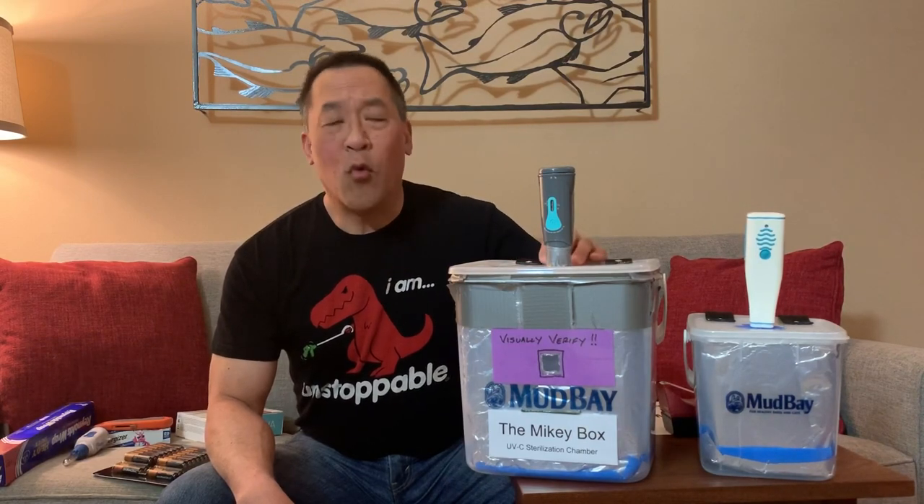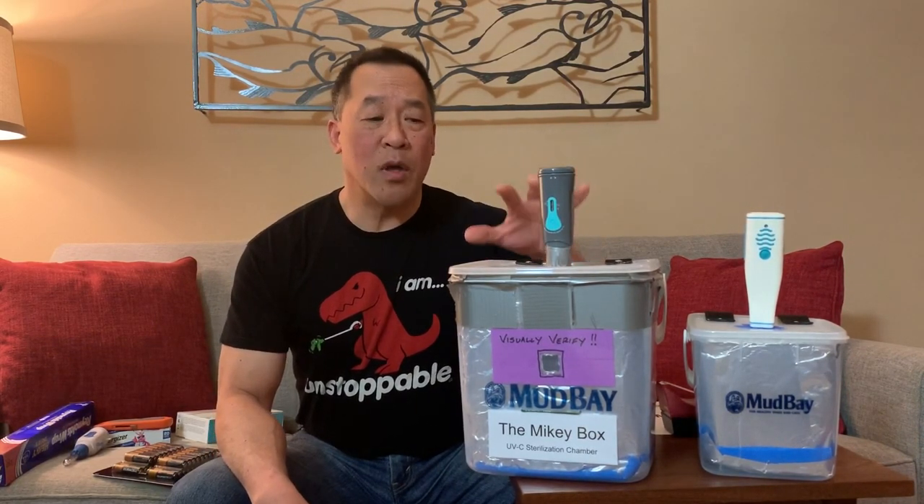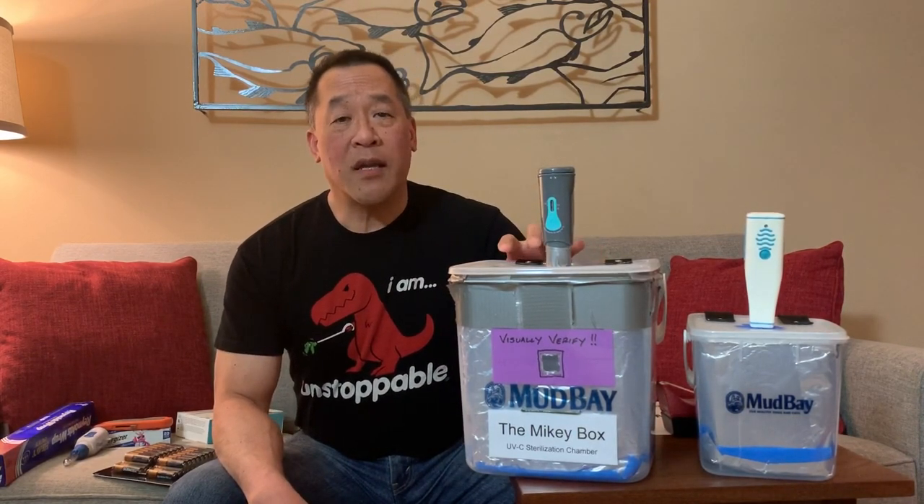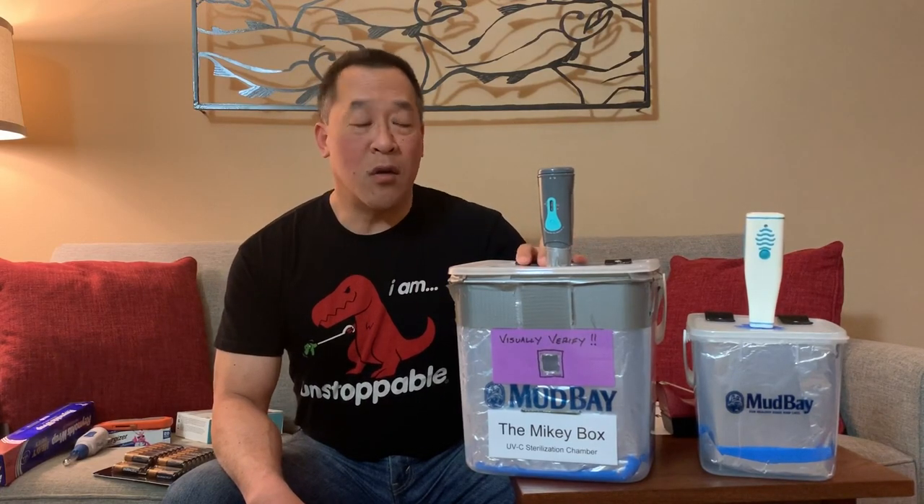It takes about one hour to build. The GoFundMe is basically to help me build enough of these to get the word out, and that way the rest of the medical community can build these on their own.